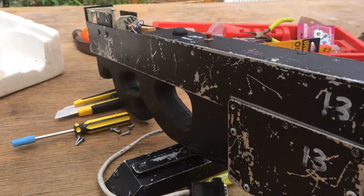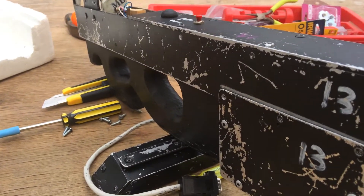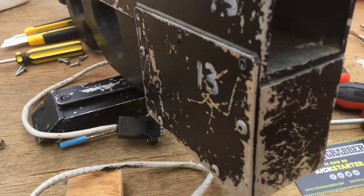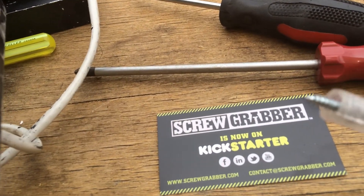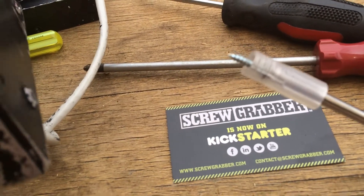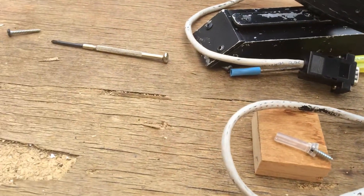Hi there, this is Josh from Apocalypse Crypt. I'm doing some preventative maintenance on my Lasertag P90 here and I wanted to show you the screw grabber. These are currently a Kickstarter run and I managed to get some of the prototypes.